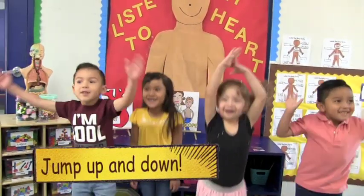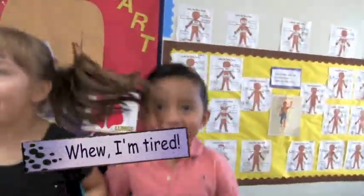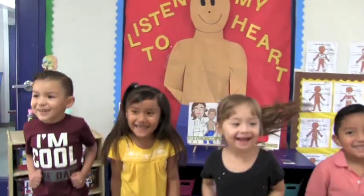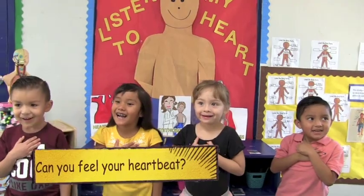Okay everyone, let's jump up and down five times. Let's run in place. Now stand still and put your hand over your heart and see if you can feel your heartbeat.